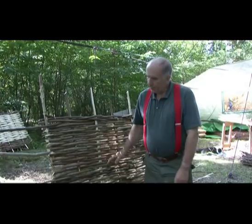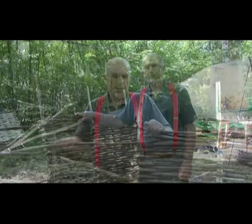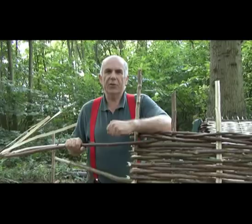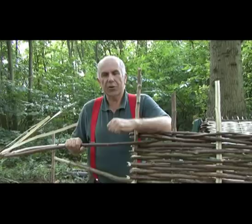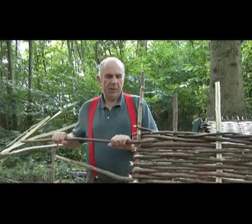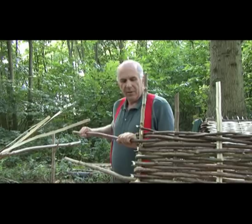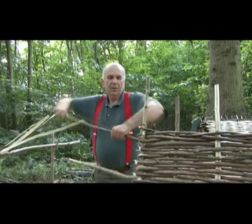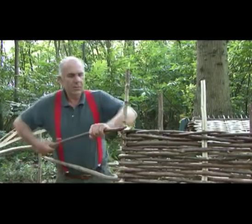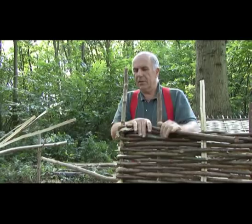Various different regions where hurdles are made have their own distinctive styles of hurdle making, and even within those regions individual hurdle makers will have their own methods. I like to finish the top of my hurdles with four round rods, and when they are all in position the ends are finished by forming what we call a hurdle maker's knot. That consists of twisting one of these rods right round the end sail — it goes round twice like so.